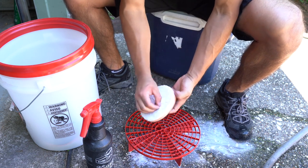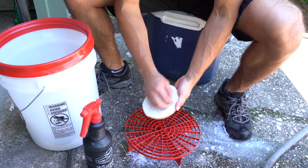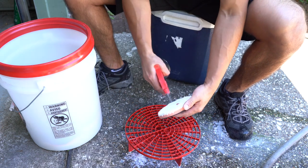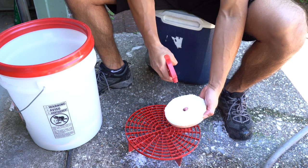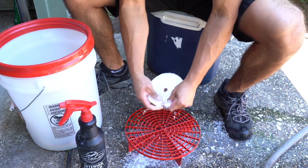You can use a brush if you want, but I'm just going to use my hands here. You can use a dedicated brush made for pad cleaning, but this works fine. Don't shy away from using the APC — really get inside there and clean it out.